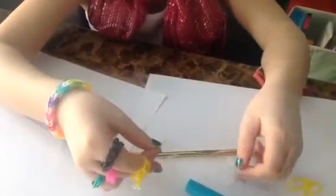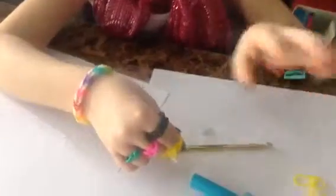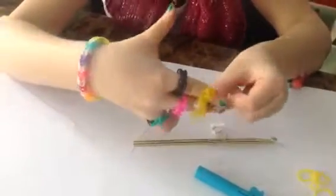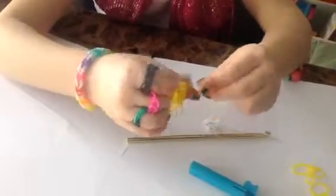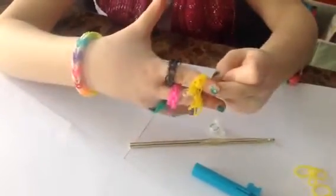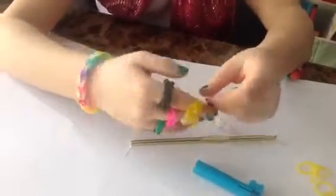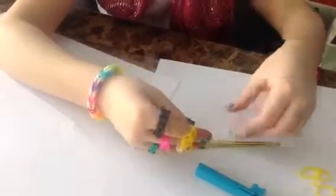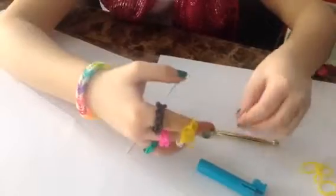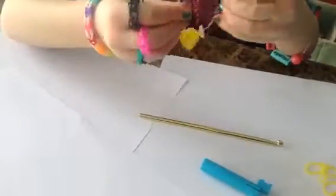I'm losing my button. You're going to put your dental floss through... get the other side and pull it. You can take it off of your fingers. Now you can tie it there.